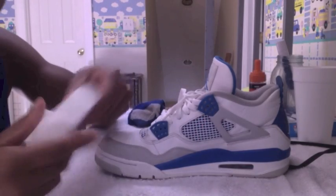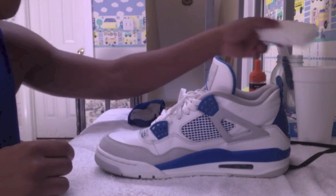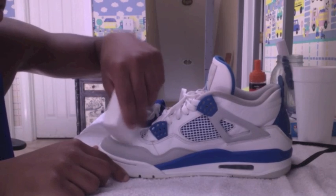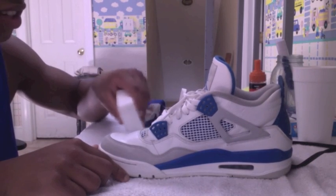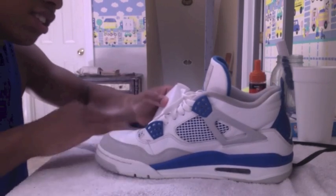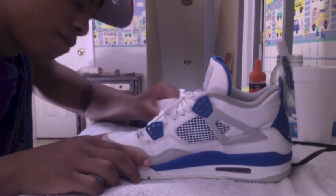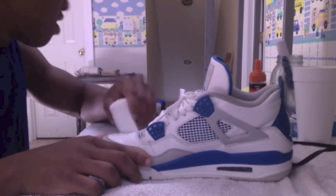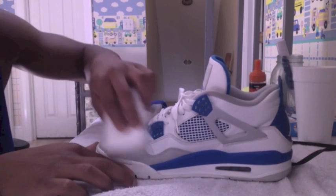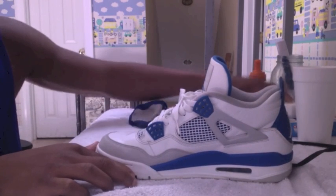Your first step is to take a magic eraser marker, dip it in a little bit of water, and just clean off any excess dirt on the shoe. Because when we use the trick to iron out the creases, we don't want any of that dirt getting stuck in the creases and ironing into our shoes. So just clean them up and dry them off, and then we'll be ready to start the process.